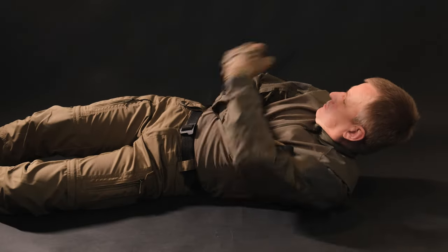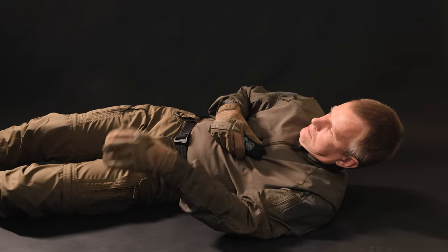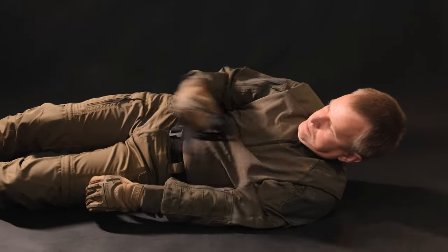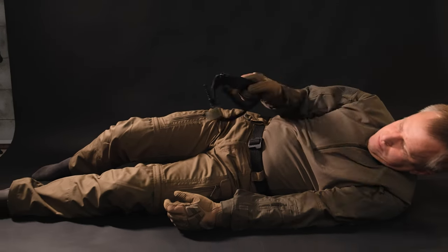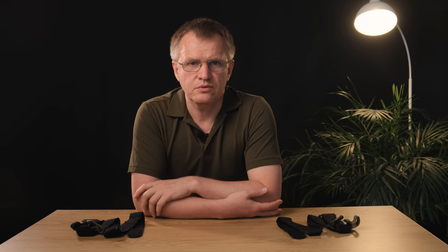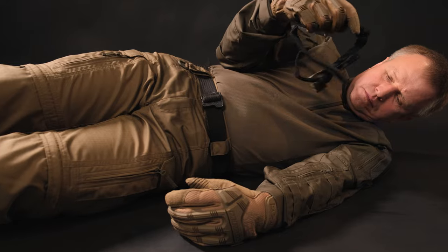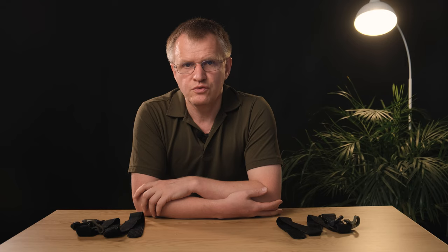Therefore, I am going to explain the general method of packing, but with an emphasis on self-help. Generally, when we use the well-known method of folding a tourniquet into a ring by shaking it, and only one upper limb is functional, the process becomes quite difficult. You may not have enough room to maneuver, the tourniquet may fly out of your hand while shaking, or you may not have enough strength and the tourniquet will open only slightly.